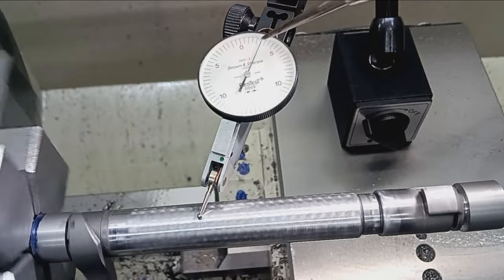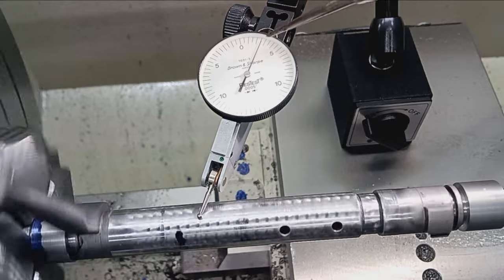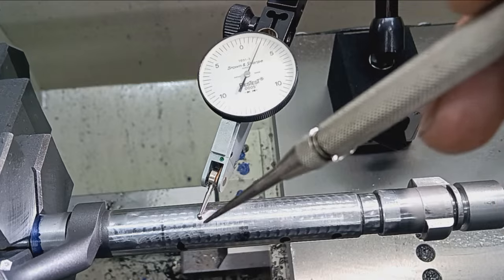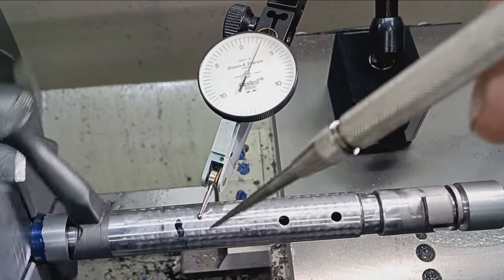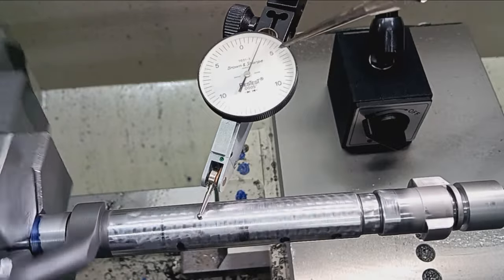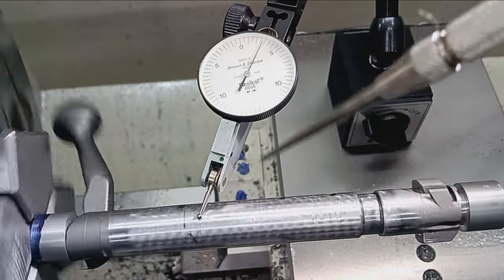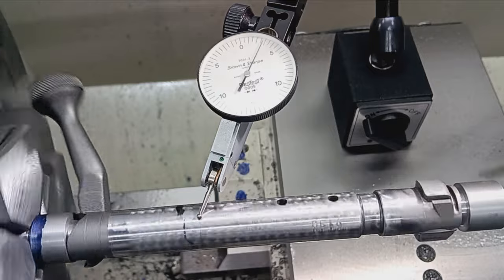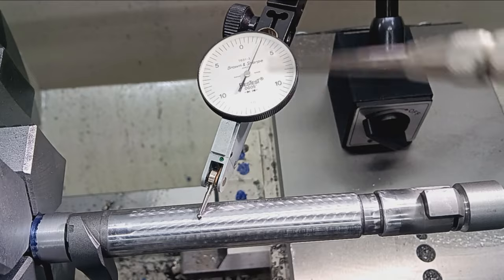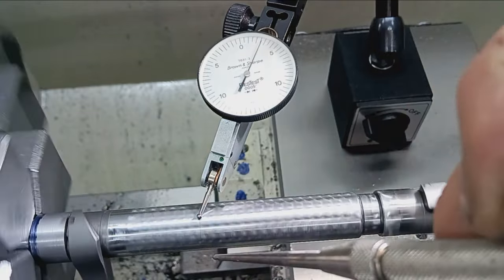I'm running a couple tenths — this is a half-thousandths indicator, so every tick mark is 0.0005. There is some jouncing on this bolt — it's obviously not a precision-ground cylinder. I've been centering it up for several minutes and this is as close as I can get it, and I'm very happy with that. The runout is pretty phenomenal for a factory bolt. Winchesters are made at a little higher quality — at least used to be. We'll get to cutting the pocket for the sleeve here.